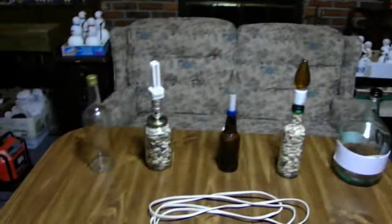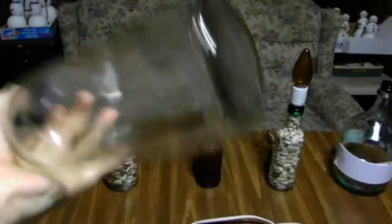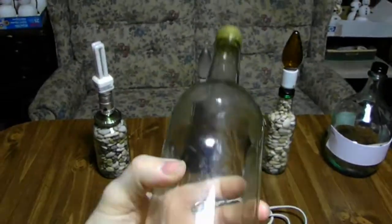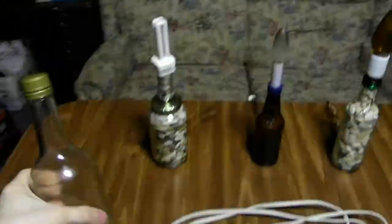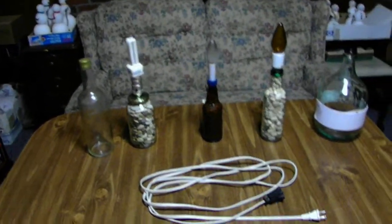You can make these yourself if you find a bottle in the trash or even in your own house. As long as you rinse the alcohol out of the bottle, it's not going to smell like alcohol anymore. Some soap and good old hot water will clean all that up.